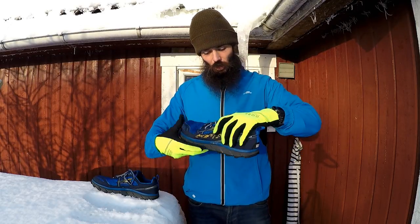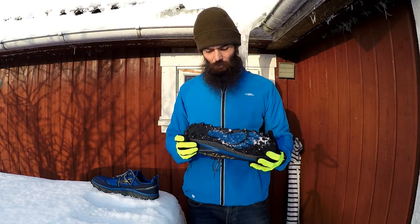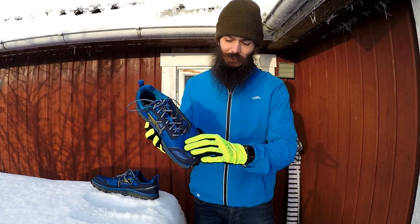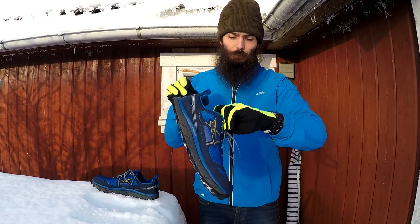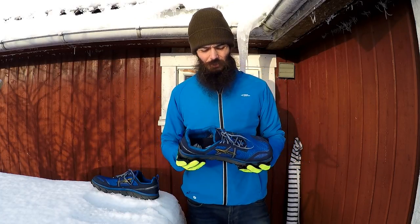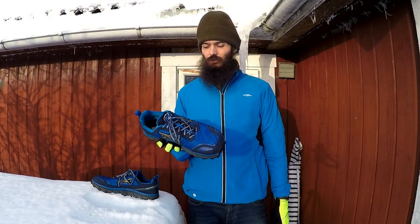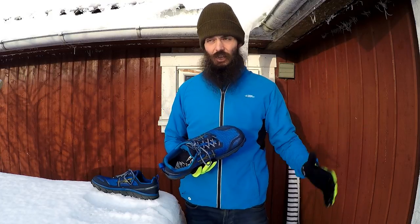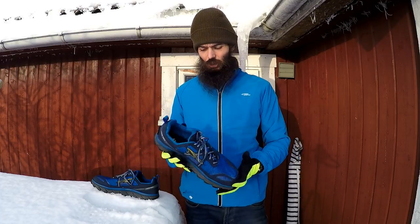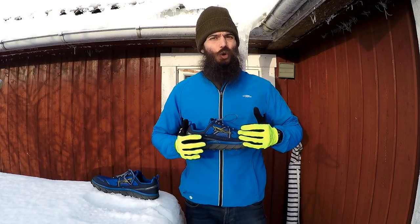The shoe has a gator trap so you can put gaiters on. There's a rock plate in here as well. This version is without the Neoshell, so that means it's not waterproof — it's a breathable upper. I don't really have anything negative to say about this shoe. The Ultra Lone Peak is just such a good, sturdy, solid shoe for tough conditions — whether you're heading out on a tough trail, during winter, or in muddy conditions if you've got the Neoshell edition. It's just such a good all-round shoe.